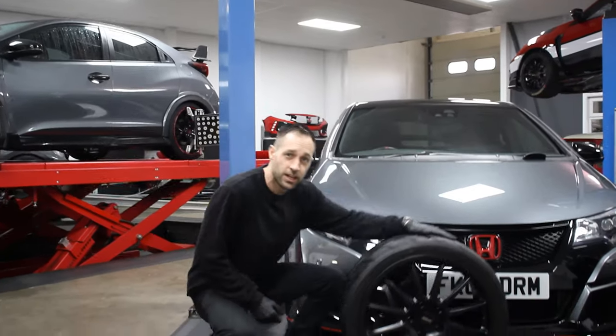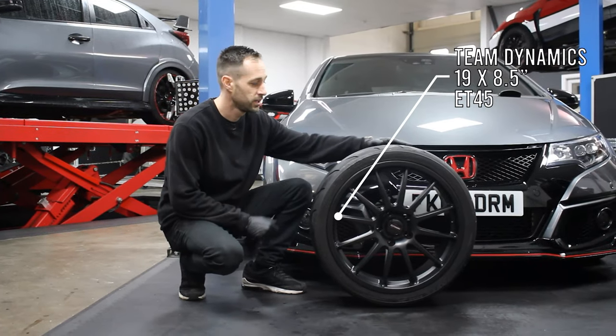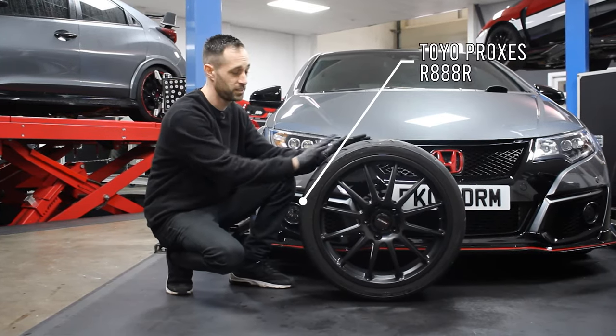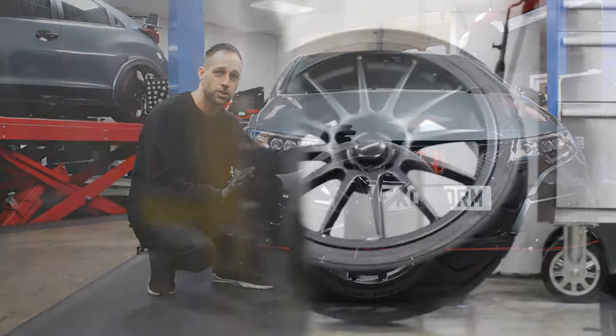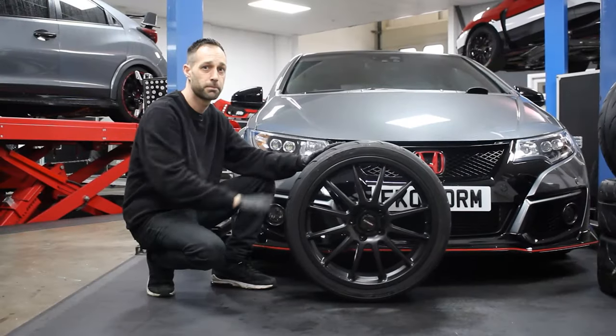These are a set of Team Dynamics, 19 by eight and a half inch, ET45. They've also been wrapped in the Toyo R888R tyres — it's a previously used set that was on our first FK2 demo car. So we know what we're going to get with these. They're going to be a nice flush fit straight down the side of the arch, so we'll end up taking the spacers off this car and just going with a direct bolt-on wheel.